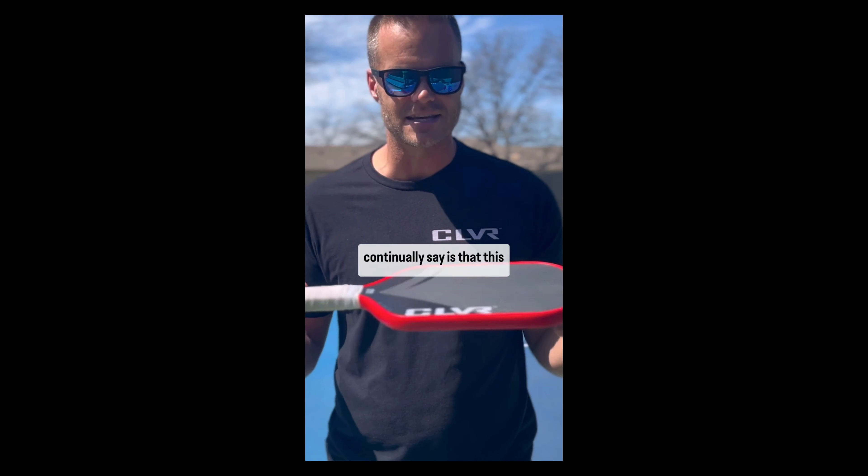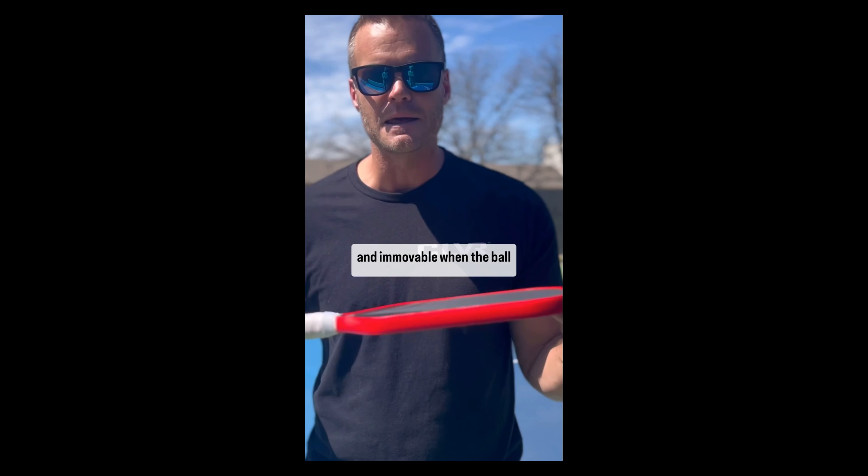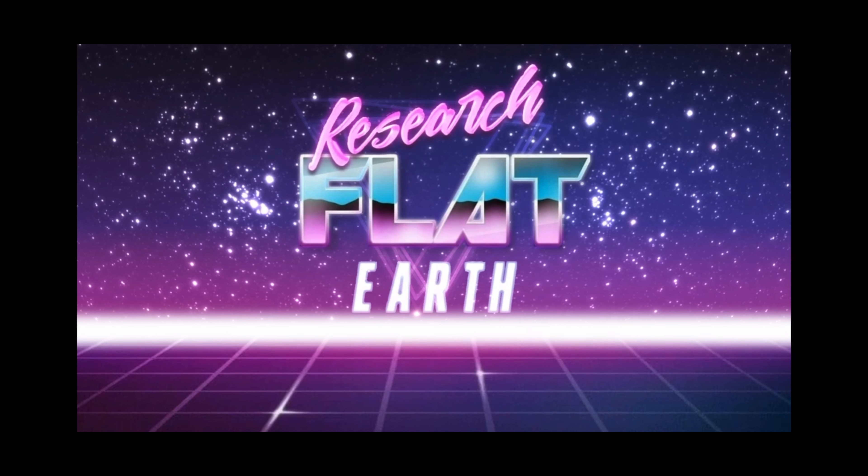It is an enormous sweet spot, and it's just known as a solid paddle. That's what people continually say — this paddle is solid. It's almost as if it's fixed and immovable when the ball comes off of it. Research Flat Earth.